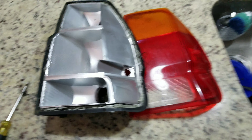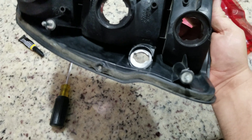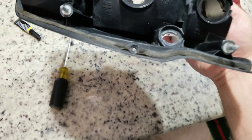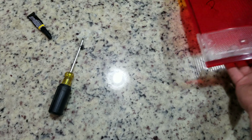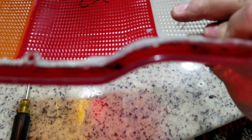The only issue I ran into was on these Montero Sport taillights — there's a screw right there and they got it covered with plastic. You actually got to drill the plastic off to get to the Phillips screw. After you get that out, that's the screw hole right there on this side — that's where it screws into.